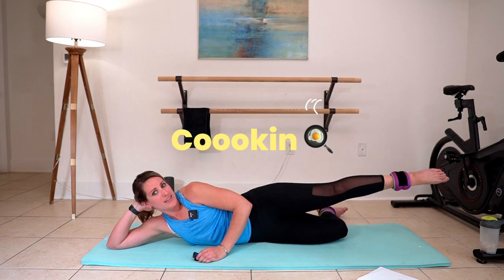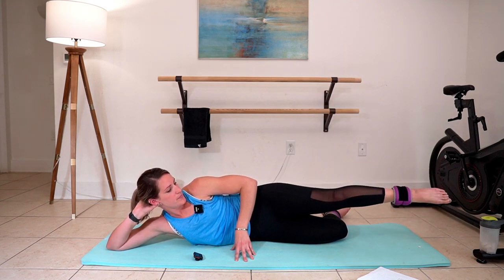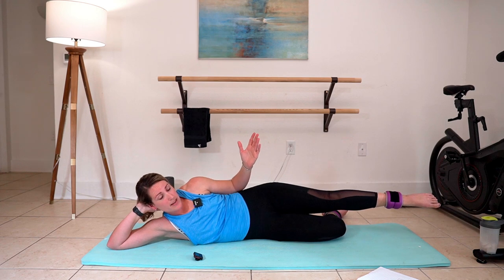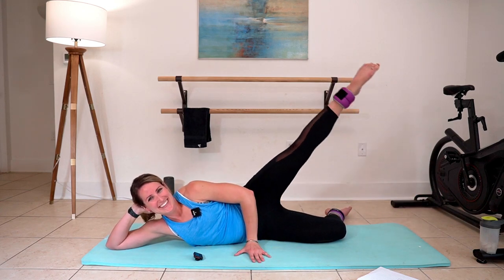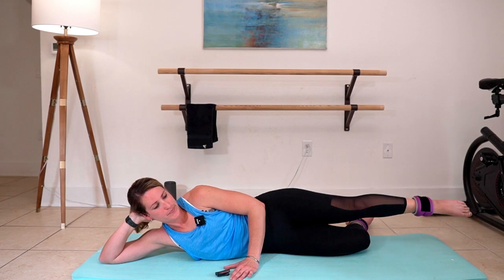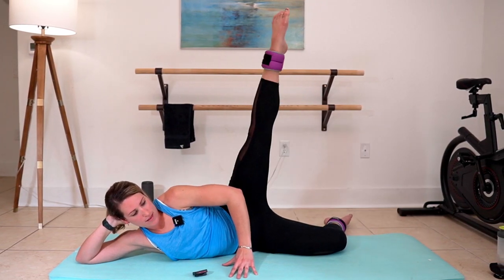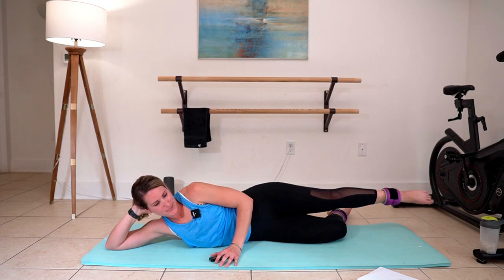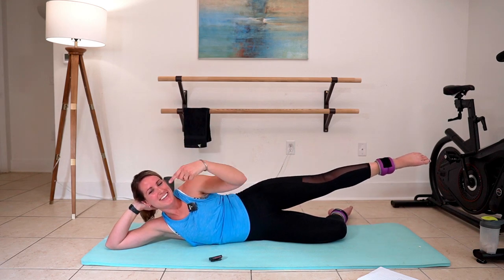Extend that top leg. Lift. Breathe. Right here, you're going to want to stay square — stay stacked. Don't let that hip rock back. Come forward. Lean into the work, don't run from it. Little lifts right here. Fight for it. Three, two, one. Good job.